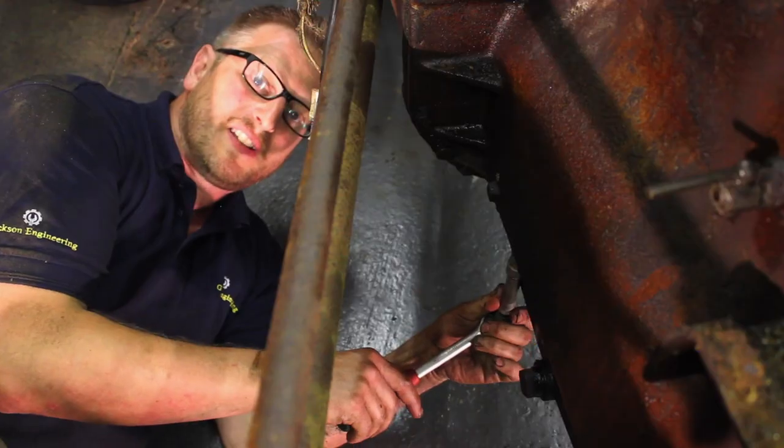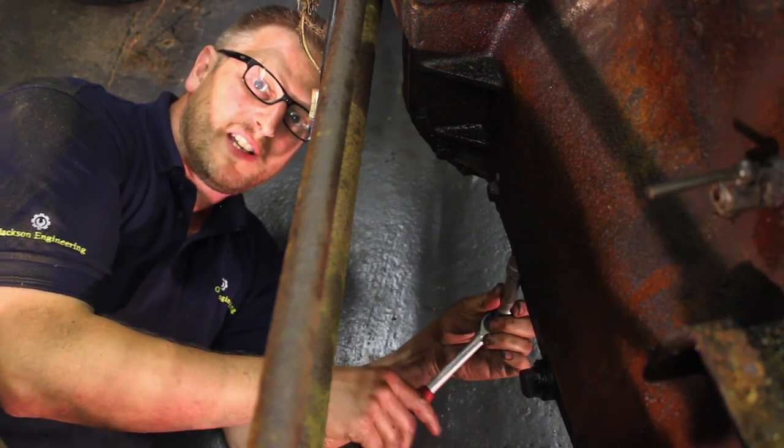It's not looking happy. We're going to need to get the drip tray in here because I think when we take this sump off it's going to get very messy.